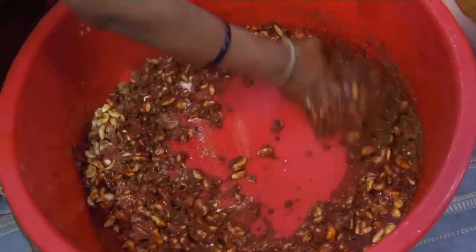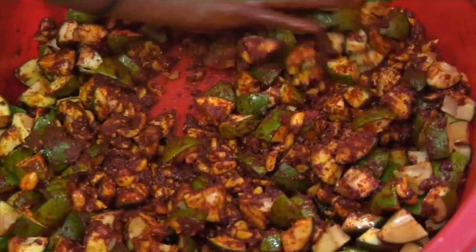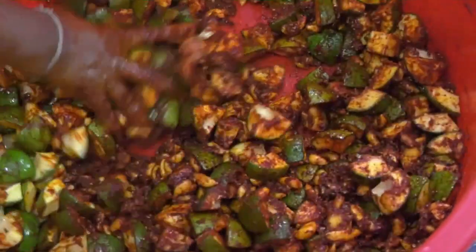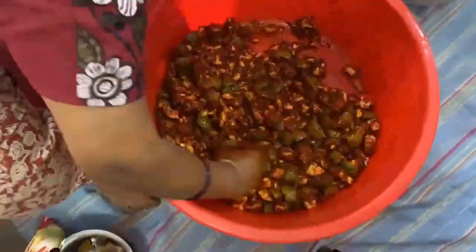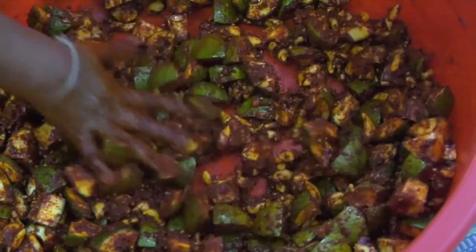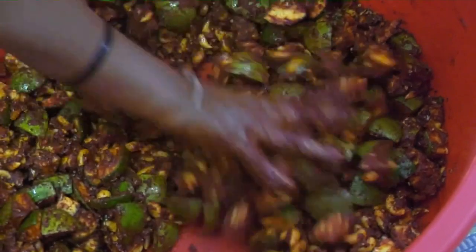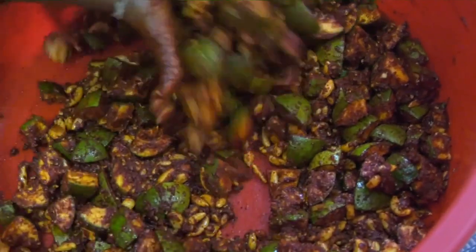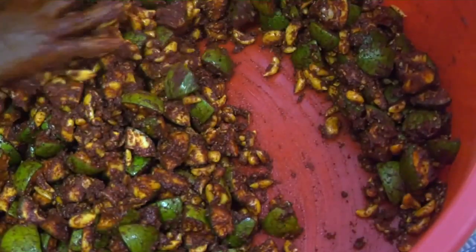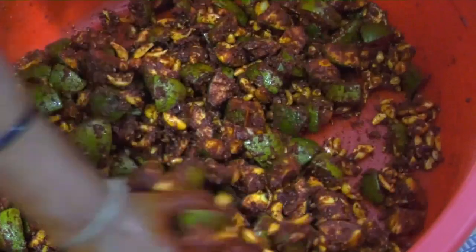Mix it well. Mix the mango pieces with the mixture completely and thoroughly. You would notice that the finesse with which cooking has been done on this channel is fairly different from what you see today, and the reason is that for this kind of quantity, this kind of robust work is required. Delicate work won't help in the making and preservation of pickles.